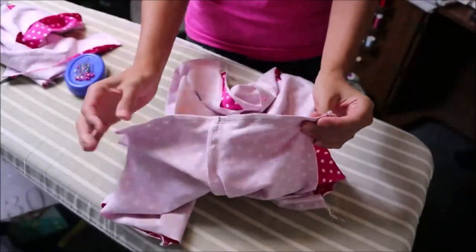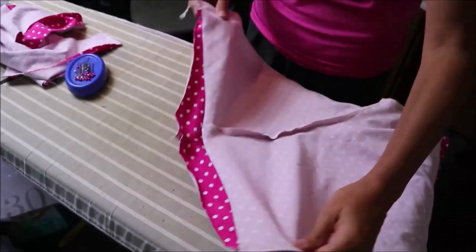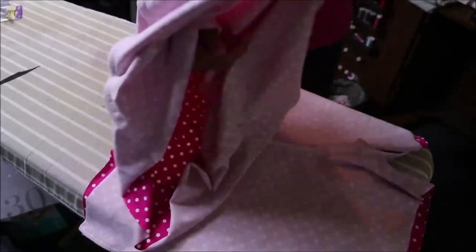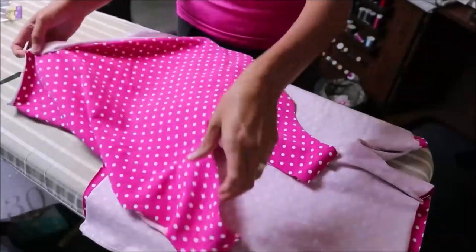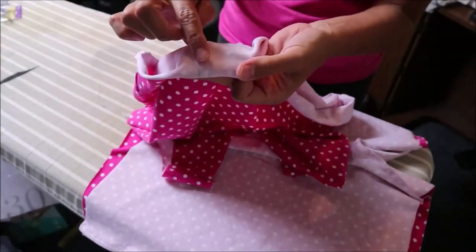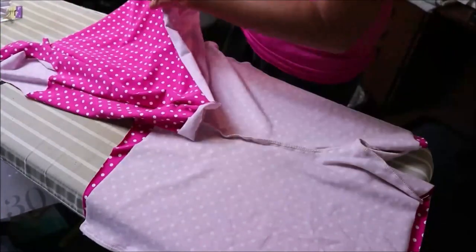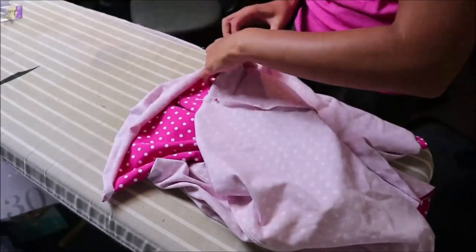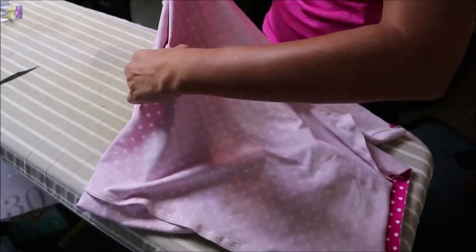Now that we have that inside seam, we are going to take the shorts and the bodice and stitch them together. Leave the shorts wrong side out. Take your bodice piece and flip it right side out just like this. Make sure everything is nice, then look to your notches — the double notch means that's the back, and the single notches are the front. Turn and insert the bodice into the shorts, then match those single and double notches and pin everything together.